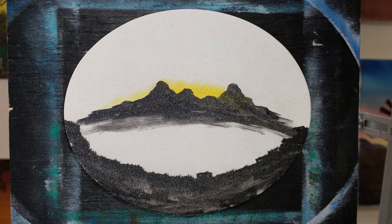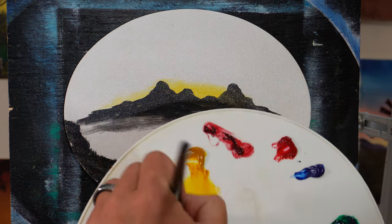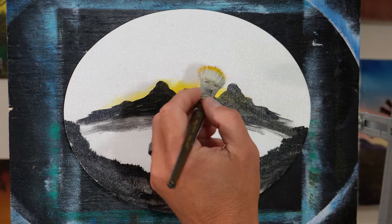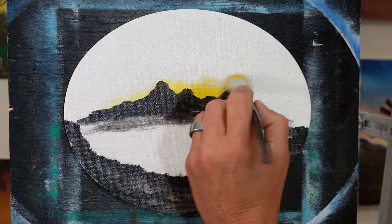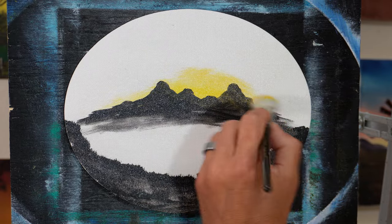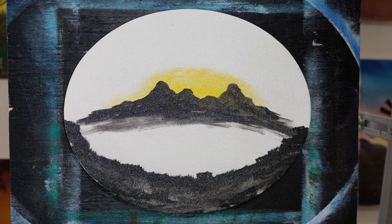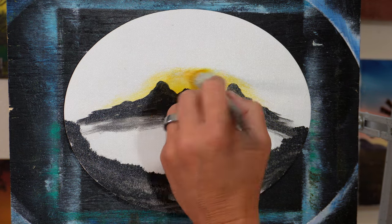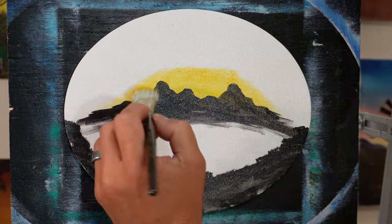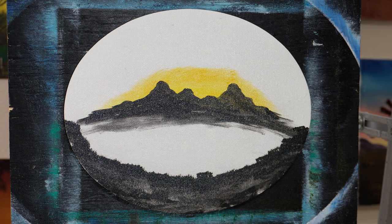We'll start with that, and then we're going to get a little bit of yellow ochre. This is just a very soft brush — smaller, because on these smaller ones you don't want a big brush. Yellow ochre is a golden color. Just dropping a little more yellow ochre on there. That's a little darker. How's that look? I like it.